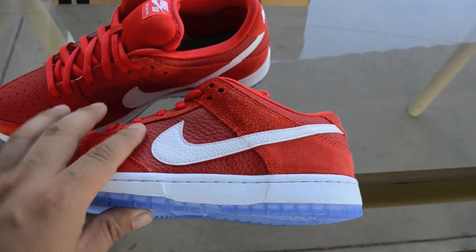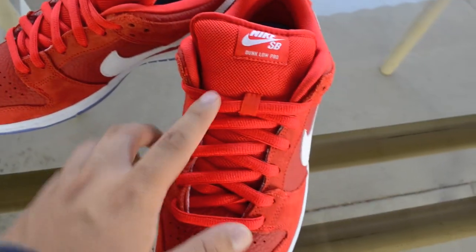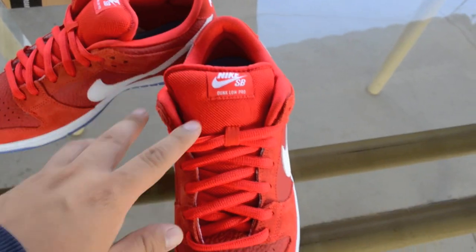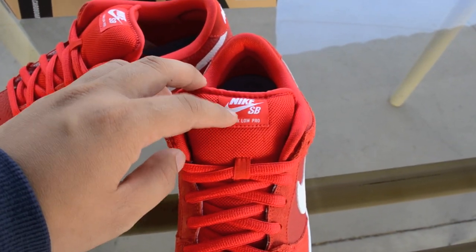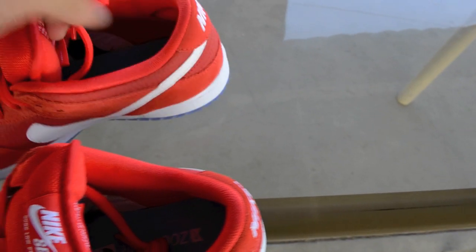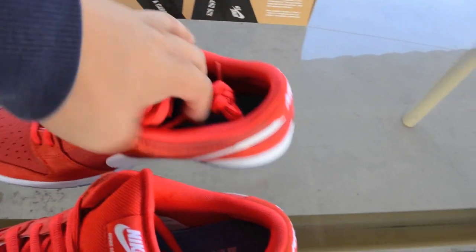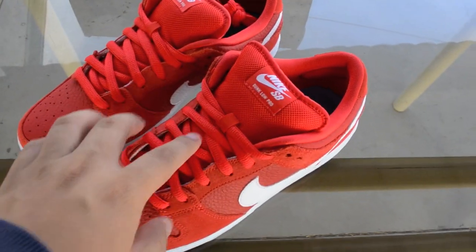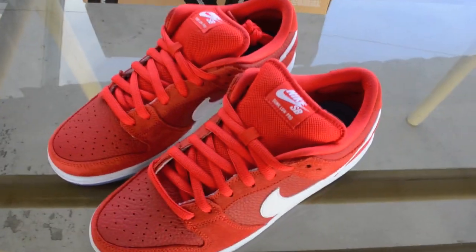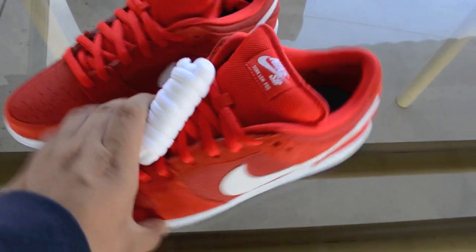We have the same kind of texture on the swoosh in white. The Challenge Red shoelaces are on. We have the red Challenge Red mesh tongue, 'Nike SB Dunk Low Pro' in white, with the red tag, red piping, University Blue zoom air. I don't know if it'll match with the black Levi dunks — I was trying to swap them with the red laces but I'm not sure.